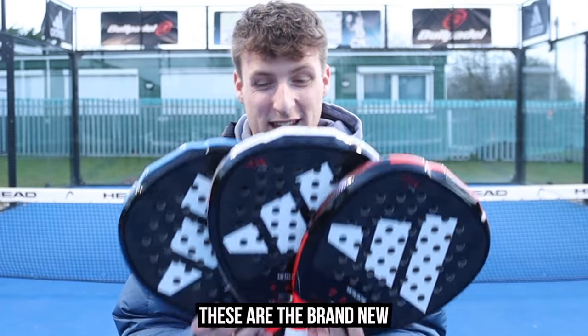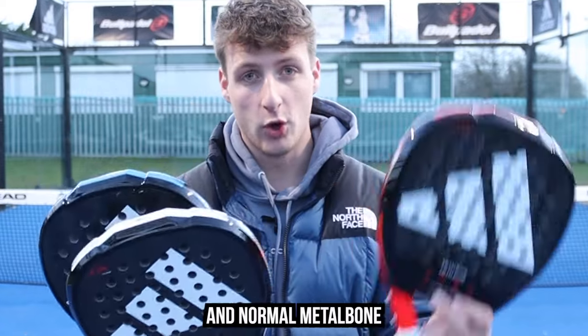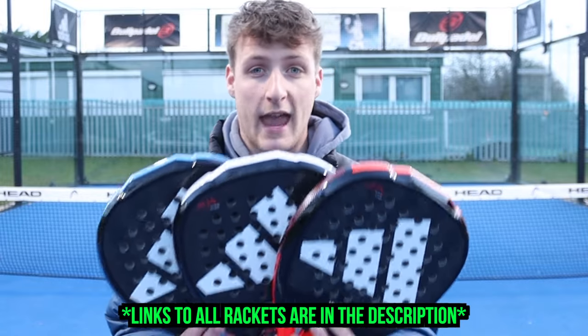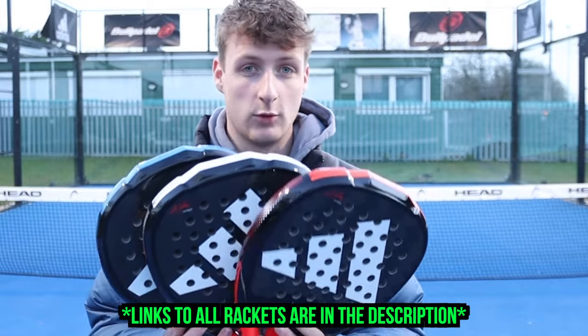How good do these new rackets look? These are the brand new Metal Bone Control, Metal Bone Hard, and normal Metal Bone from the Adidas 2023 collection. In this video we're going to be reviewing all of the different models, getting on court and testing them, seeing which one is best and what type of player would suit each racket.